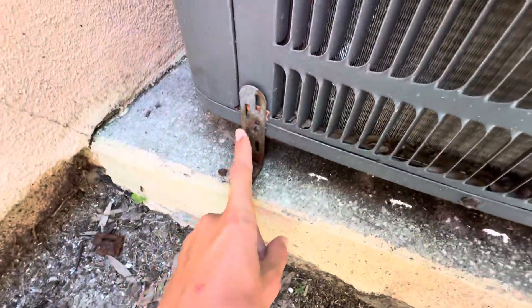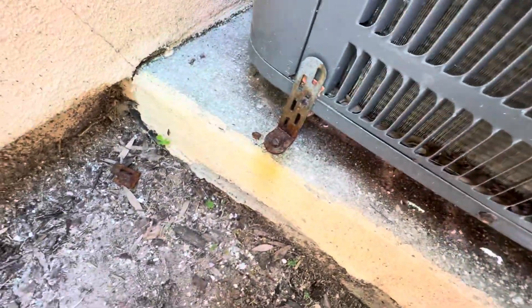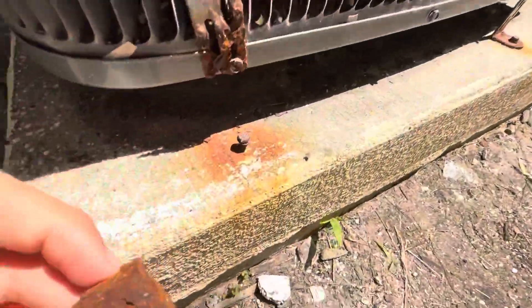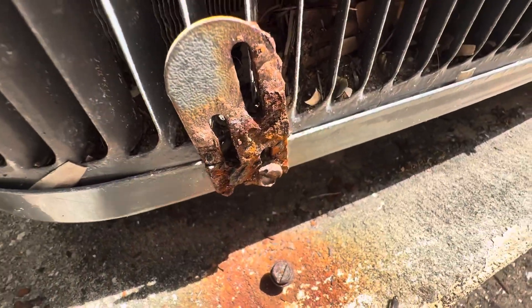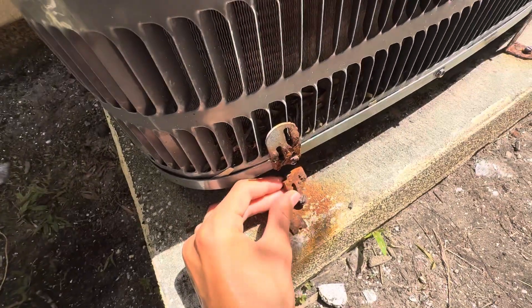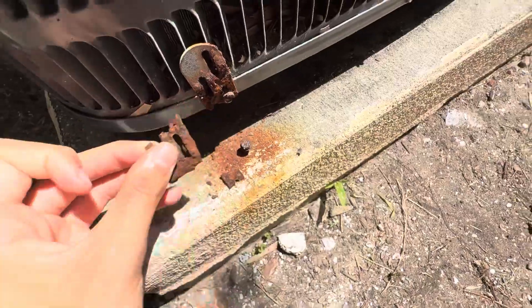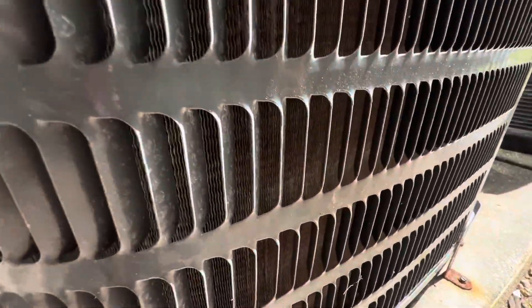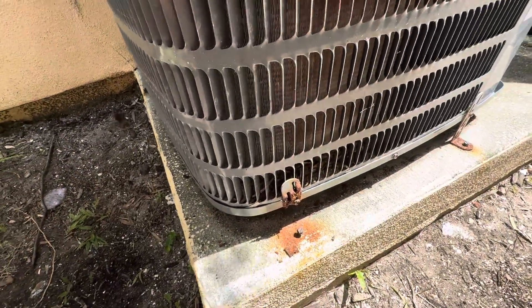You see all these things? I don't know why they put these on units here, but this piece — this is for right here — and it completely rotted out. Look at that. I think this is how it's supposed to go, something like that, but it completely rotted out. It keeps doing that.